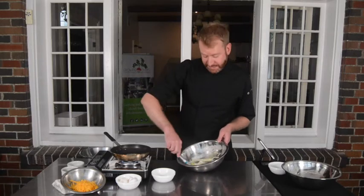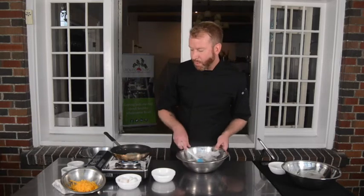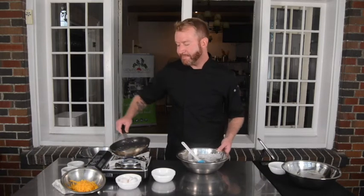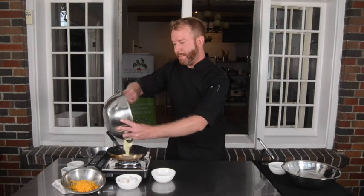My butter is nice and frothy and my yolks are just fully incorporated into my whites. I'm now going to add them to my pan — I'll give my butter a little swirl in the pan and then gently pour in my eggs.